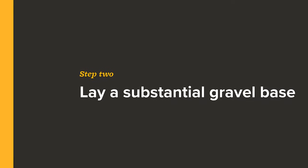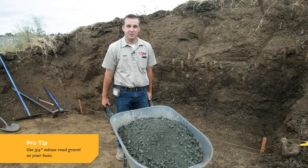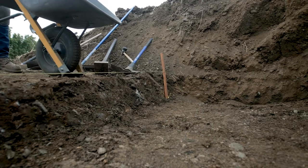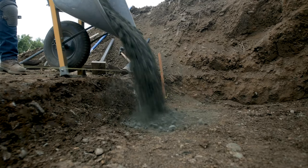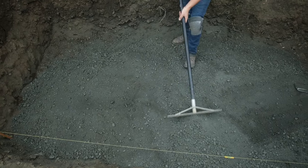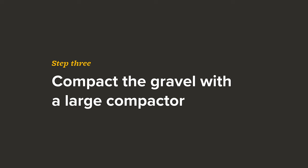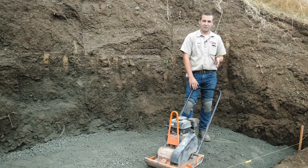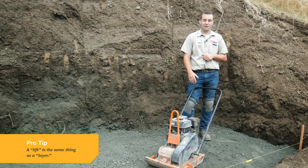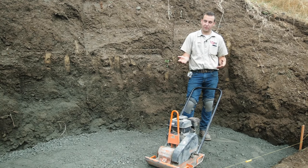We're going to start putting in our base material. I'm going to be using some three-quarter minus road base, which is the spec gravel for most retaining wall applications. We've put our gravel in in two-inch lifts because that's all this compactor is rated for, to get proper compaction. We're about to compact our final lift, bringing us up to about six inches of gravel.